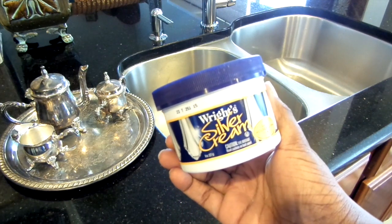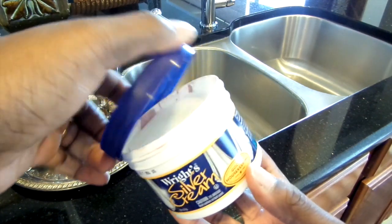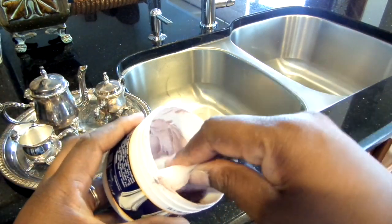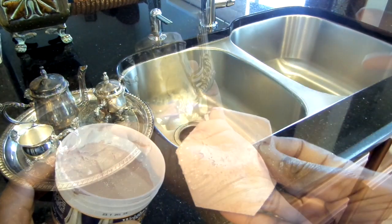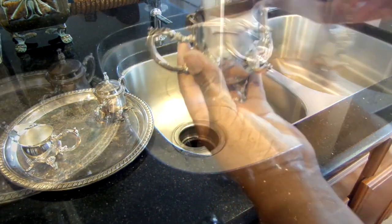In fact, it's gentle enough for all silver pieces. For less than five bucks you will get eight ounces of this cream along with an applicator sponge. You can get it from your local Walmart or Target. All you do is dampen the sponge, apply some of the cream, clean your pieces, rinse with water, and watch the magic happen.